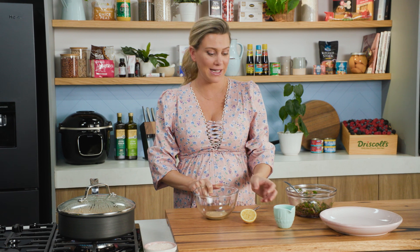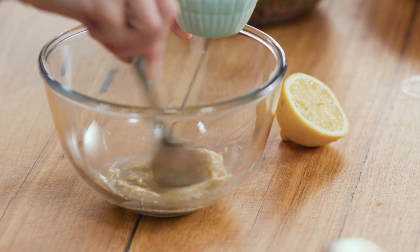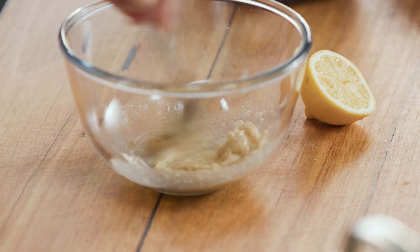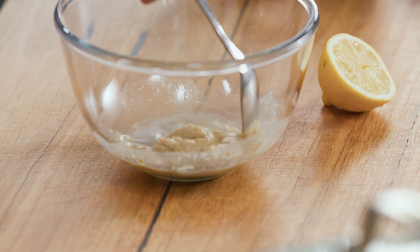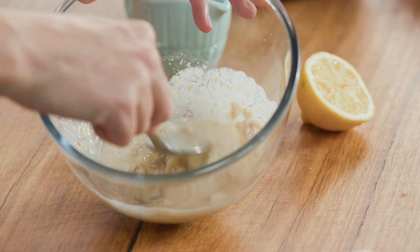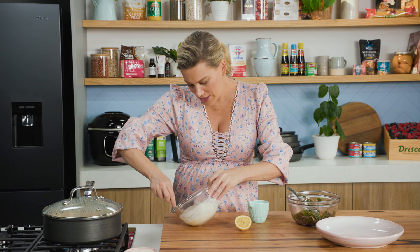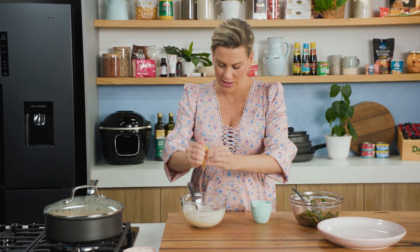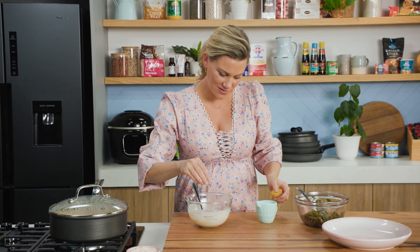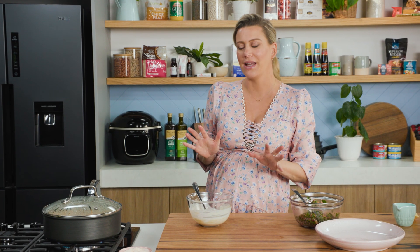In this bowl I have some tahini. I'll slowly drizzle in some water and incorporate it — you'll see when you add water to tahini it thickens up, and then as you add more and more it'll loosen up. We want this to be of drizzling consistency, so keep stirring and use the back of your spoon to break up the tahini if it gets a bit lumpy. Once it's at that drizzling consistency, I'll add a splash of lemon and a pinch of salt. And that's the dressing done.